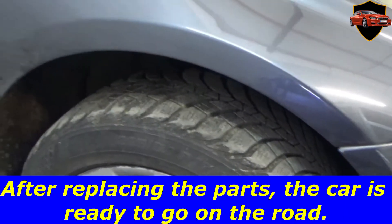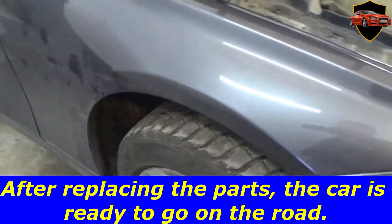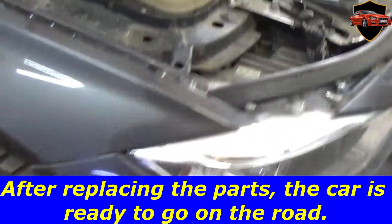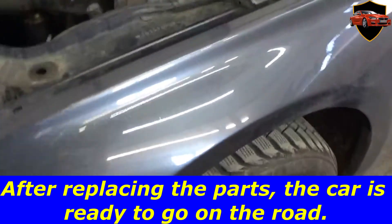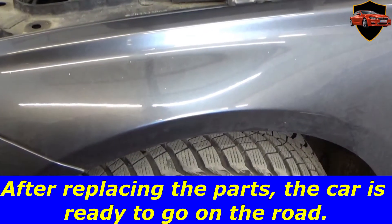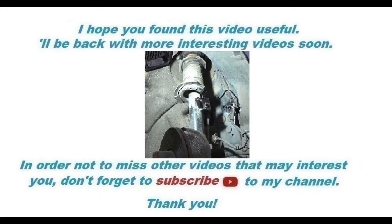After replacing the parts, the car is ready to go on the road. I hope you found this video useful. I'll be back with more interesting videos soon. In order not to miss other videos that may interest you, don't forget to subscribe to this channel.